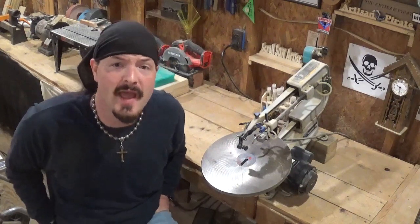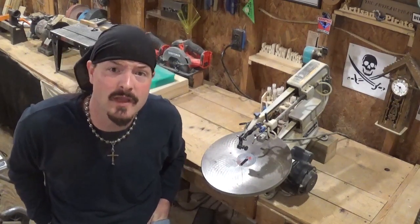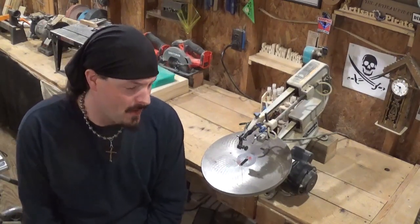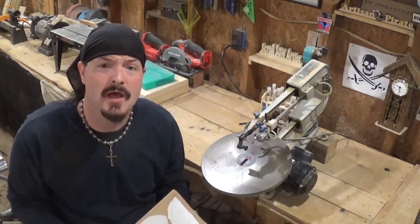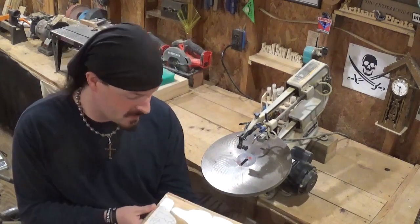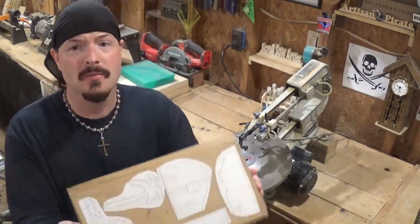People are getting their Christmas trees out and decorated, getting Christmas lights out, and getting presents wrapped in preparation for Christmas Day. The project I have celebrates the true meaning of Christmas — Steve Good has designed this nice nativity set. The true meaning of Christmas is the birth of Jesus Christ, and here is the pattern.